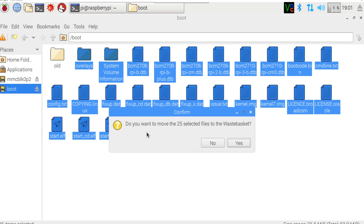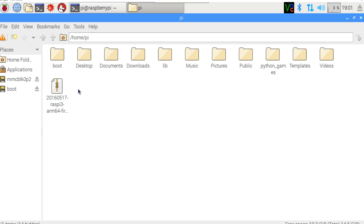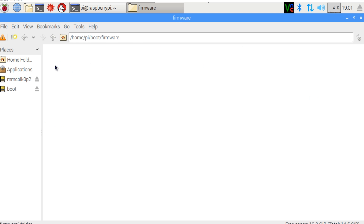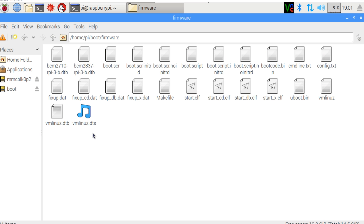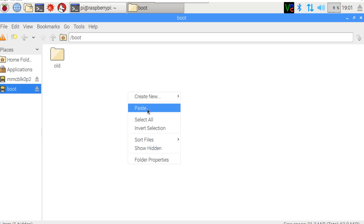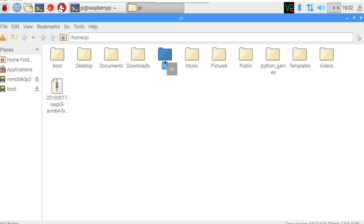Now we can safely delete everything else from the boot partition. Then go to our home pi folder where we have the boot folder. Inside the boot folder, go into firmware, double-click on firmware, press Ctrl+A to select everything, copy it, and paste it to the boot partition.